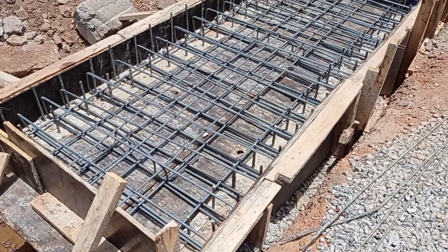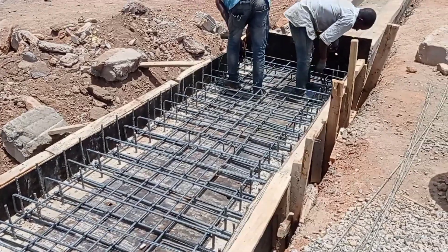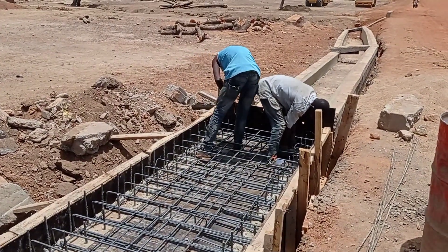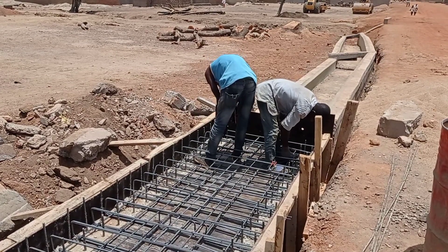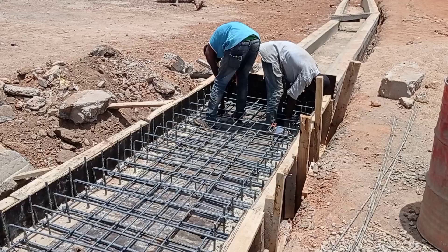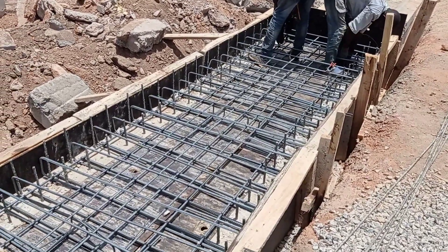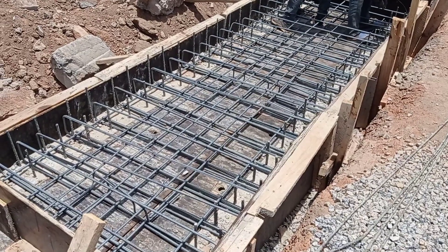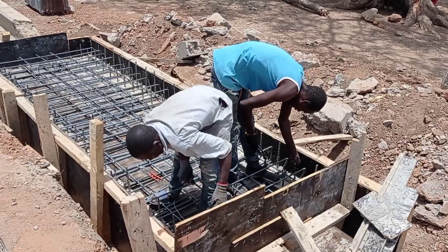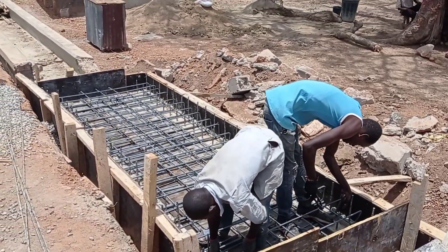Welcome to my YouTube channel. Today in this video I'm going to share with you some details for the reinforcement bars for the construction of decking of a box culvert. As you can see, the iron benders are fixing the reinforcement bars for the construction. We use Y10 and Y12 mm bars.